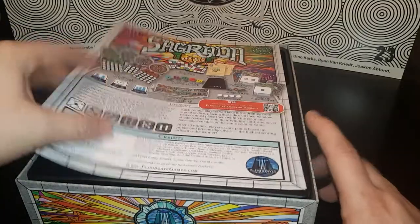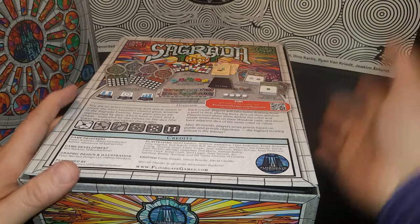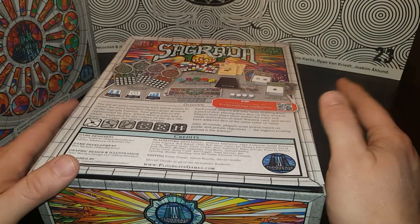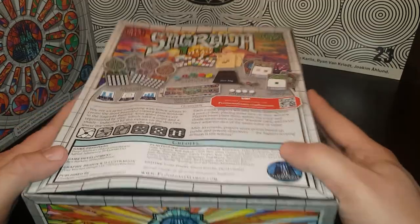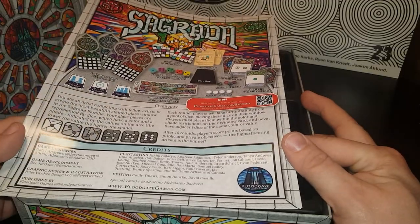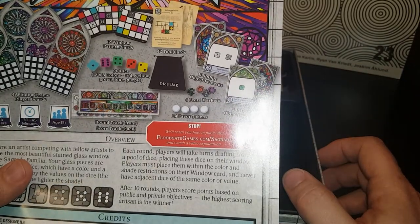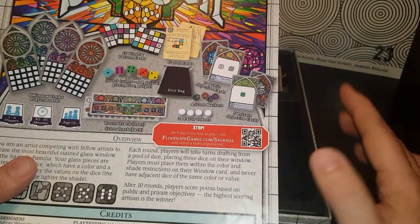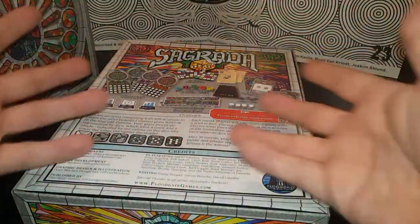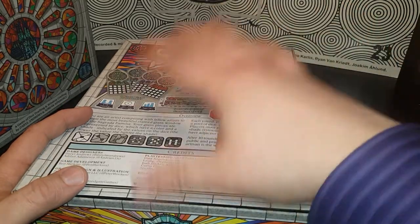So, this has been the unboxing of Sagrada. You can see the contents and everything about it. It's about a 30 to 45 minute game, 13 plus, one to four players. You can find out more about this game at floodgategames.com and see what Sagrada is all about. They'll teach you how to play the game there too — it should be a good video to watch if you really want to learn how to play, because this was just an unboxing to show what's involved and give a basic understanding of the game.